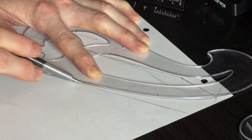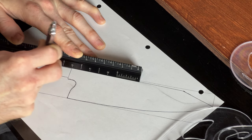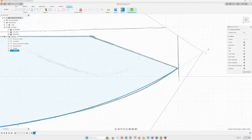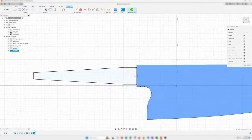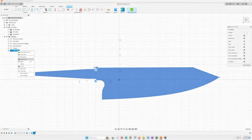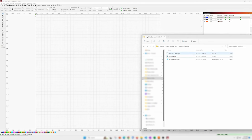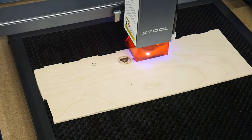With that painful realization I decided it's time to remedy the situation. I started off by drawing out my chef's knife on paper, which I then scanned into my computer and imported into Fusion 360. This allows me to trace out the drawing in Fusion, export the sketch as a DXF file, and then import it into LightBurn so that I can cut out a template on my X-Tool laser.